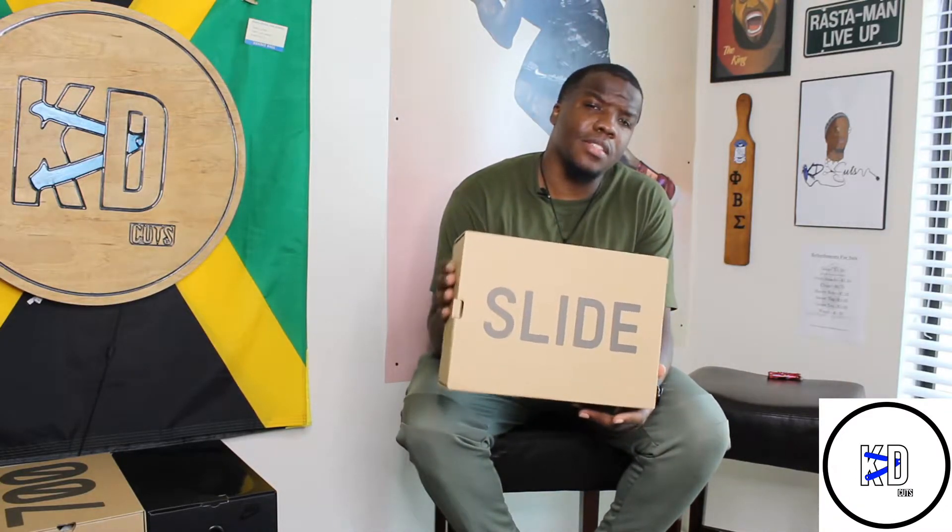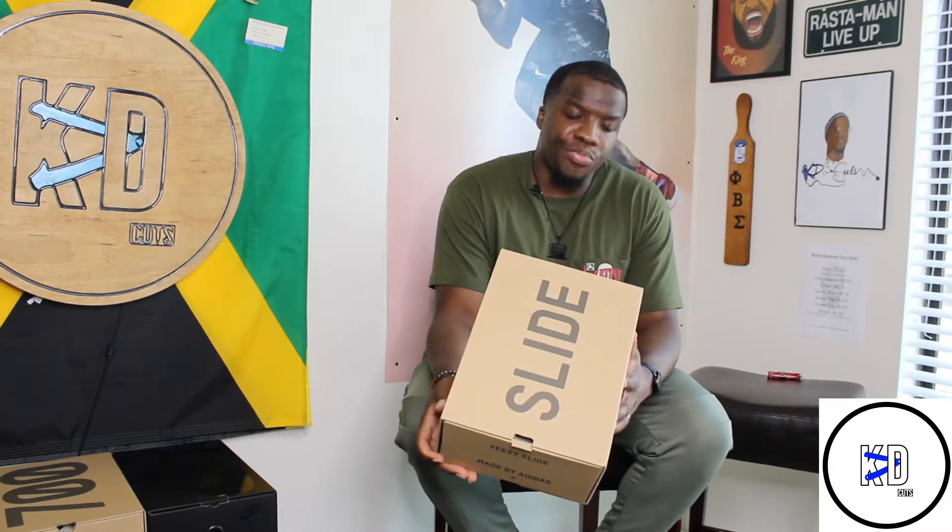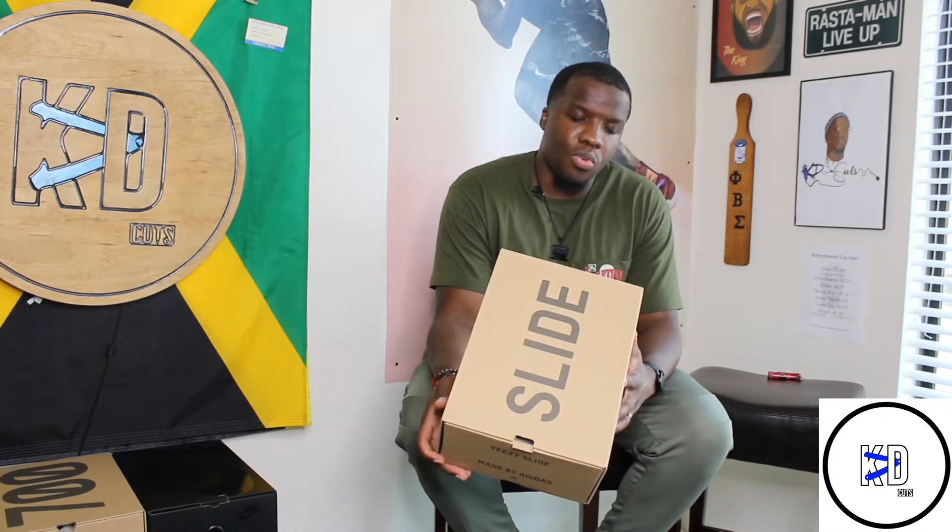But we're gonna go ahead and get into the W that I did take. I took a W on one of the Yeezy slides. Box reads: Yeezy slide core.